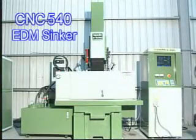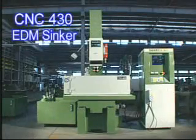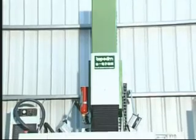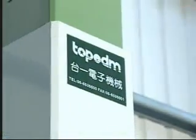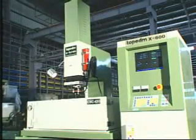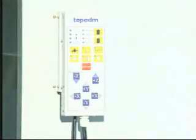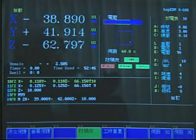CNC 540 and X600 is a simple, moderate function and low-cost, three-axes CNC EDM sinker. It has a variety of auto-centering and edge-finding functions, capable of multi-stage machining, positioning and orbiting.